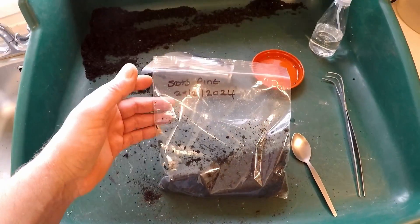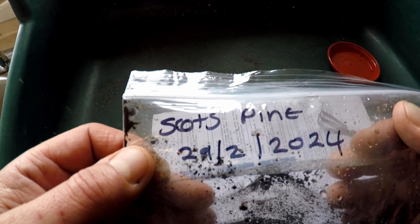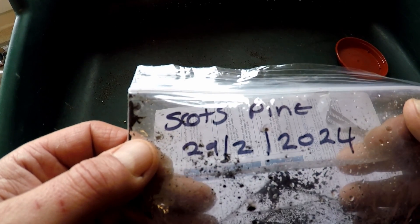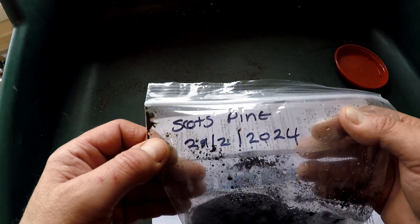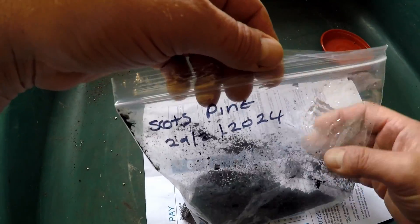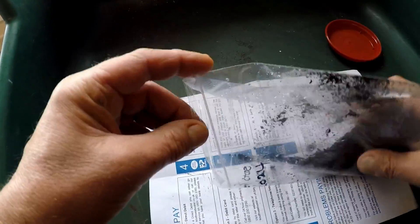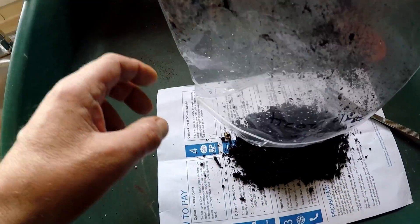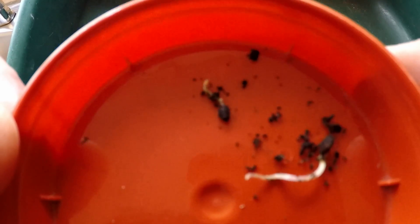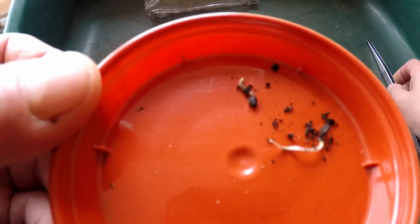There we are — I'll put that into the fridge for its stratification period. It's the 8th of April 2024. These are my Scots pine seeds that I put into cold stratification in the refrigerator on the 29th of February 2024. I just noticed one had germinated, so I'll pick it out and pot it up, and I'll leave the rest out at ambient temperature now in the kitchen. Just flip them out and have a sort through — there we are, got two germinated so far. I'll pot these up today and leave the rest to wait for them to germinate.